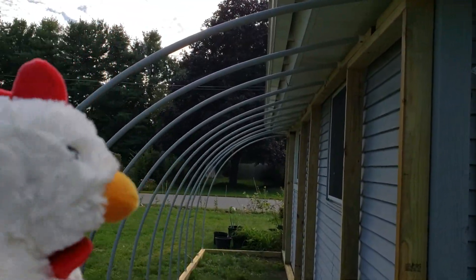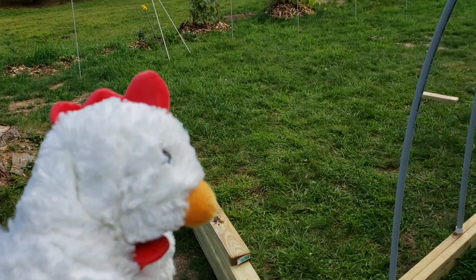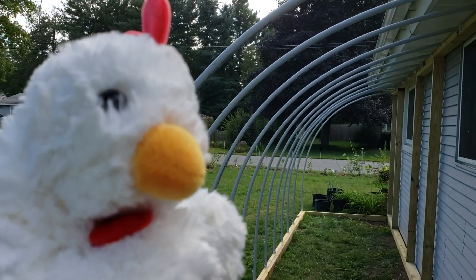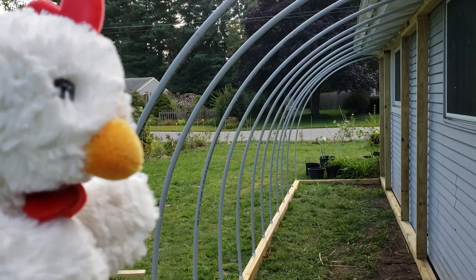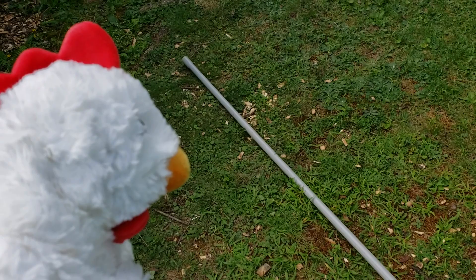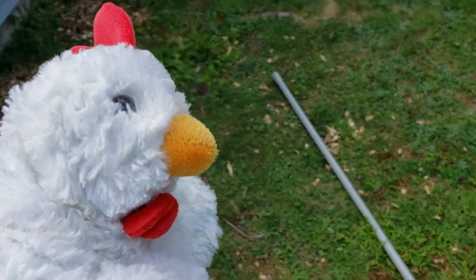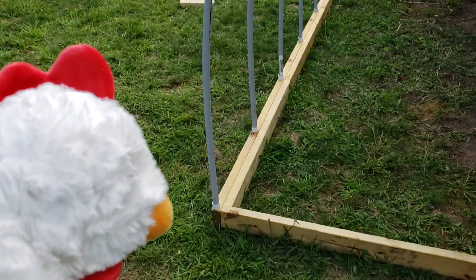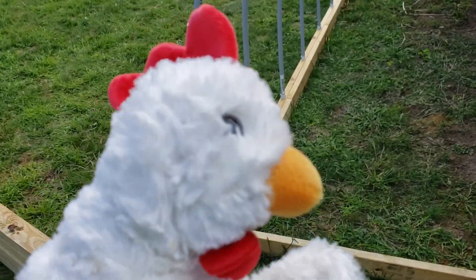It looks like I will not need diagonal braces because I've taken down all the temporary braces that I had leaning up, and I've put almost all of the arches in. I miscounted when I purchased the arches and need one more. I technically have one more piece of conduit, but it's a different brand and slightly thinner, so it doesn't fit in the caps I'm using to hold the arches in place.